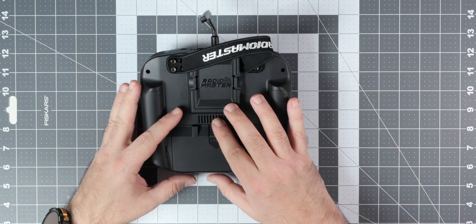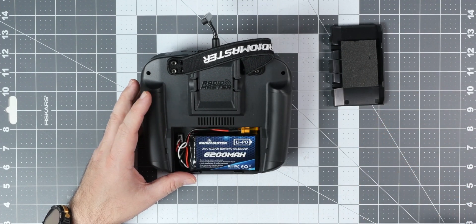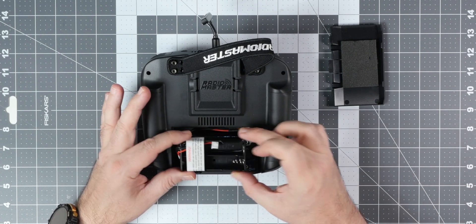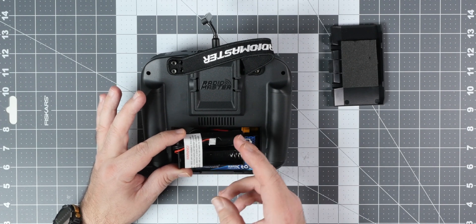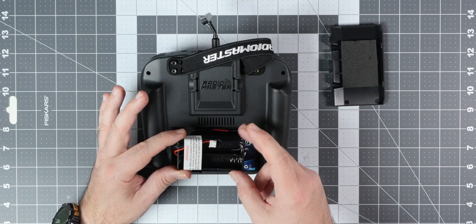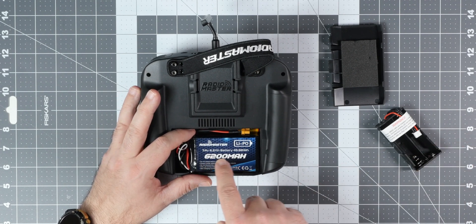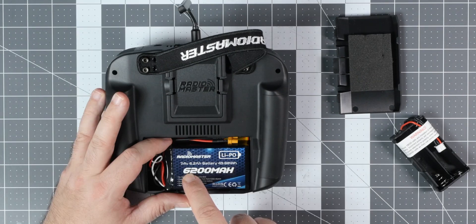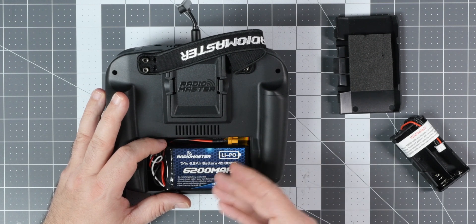On the rear side of the Boxer, we get a big battery bay — and I do mean big — because while the standard version comes with a basket for two 18650 lithium batteries, it will easily fit this monstrosity of a 2S 6Ah pack. This battery is only an accessory and is not shipped with the radio, but you can buy it if you want.